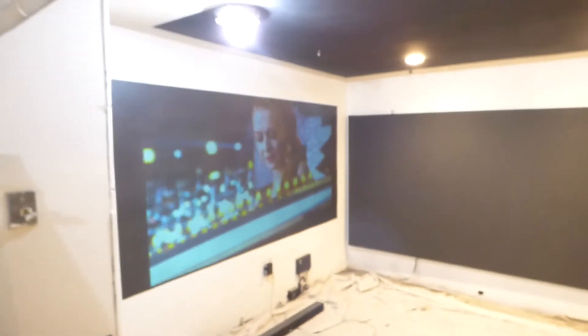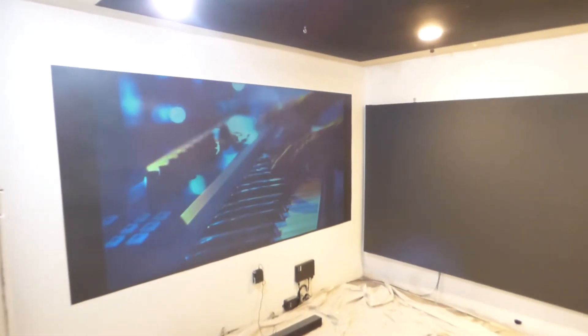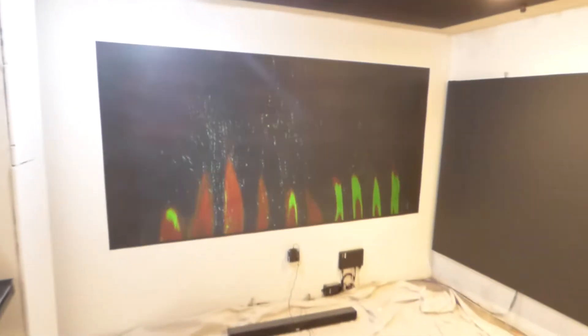The projector we're using is 720p, and as we said, we can make a 720p projector look amazing.